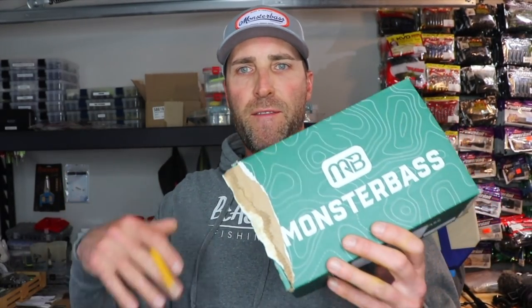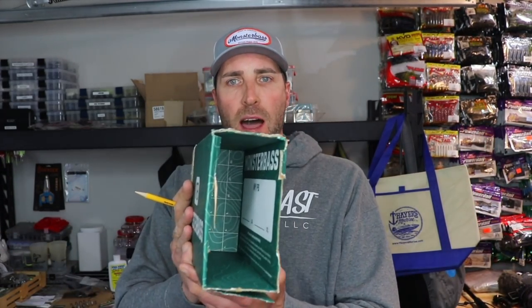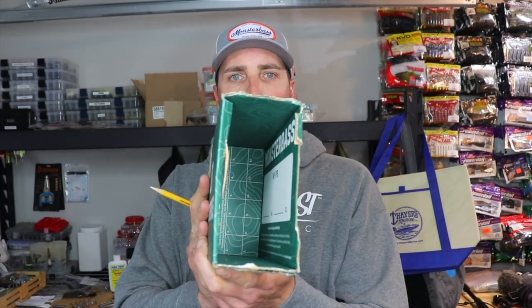I have an interesting method for feeding mono and braid onto my reel — it involves a Monster Bass box. This is an old Monster Bass box. If you're not familiar with Monster Bass, it's a monthly subscription where they give you baits based on your region. It's an awesome concept — you can find more information in the link below. I take an empty box, hollow it out, and use a pen or pencil to poke a hole through it.